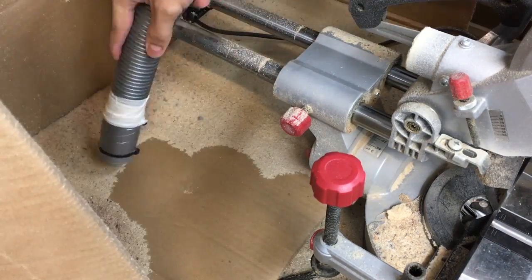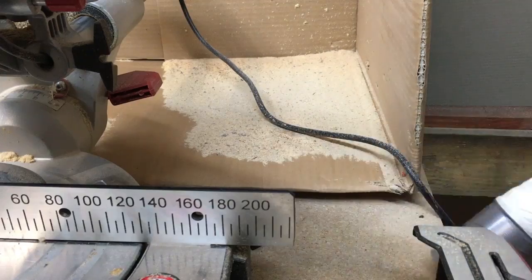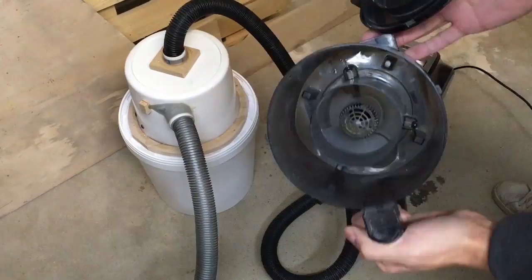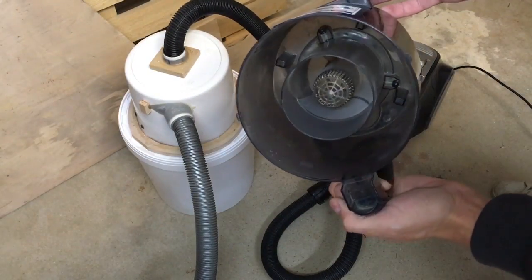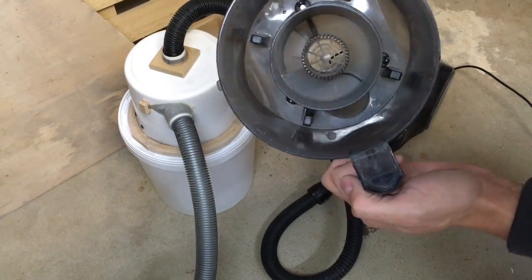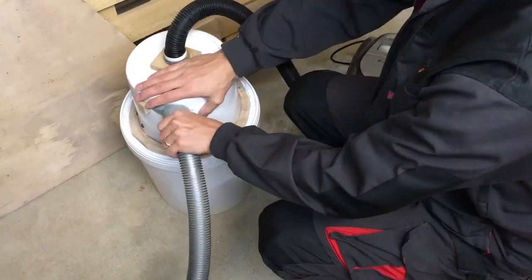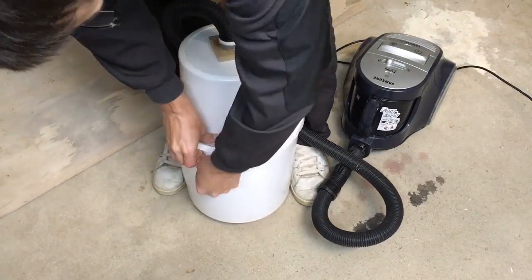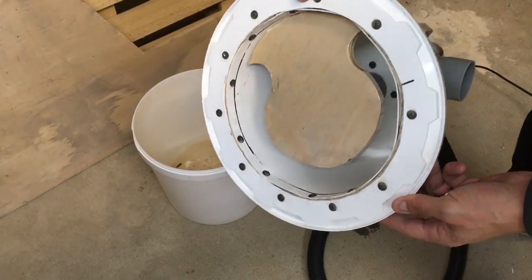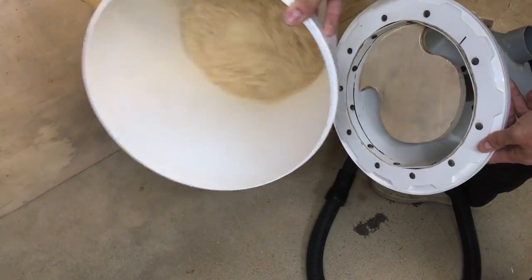I clean my mitre saw area. This separator hasn't reduced suction power, so I'm very happy with that. The only question is: what about efficiency? That dust container looks nice and clean, which means all the sawdust must be in the bucket. I'm really excited with that cyclone efficiency. This cyclone dust separator lets me use my small vacuum cleaner with no power loss, and it will keep running without filling up the dust container and clogging the internal filters.